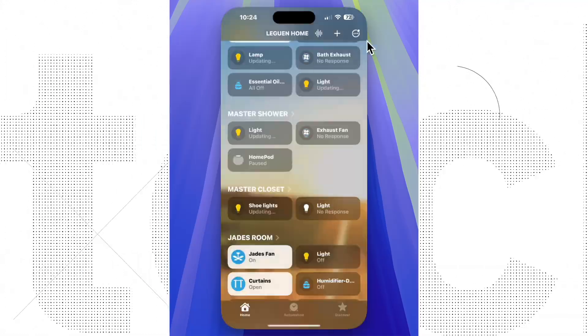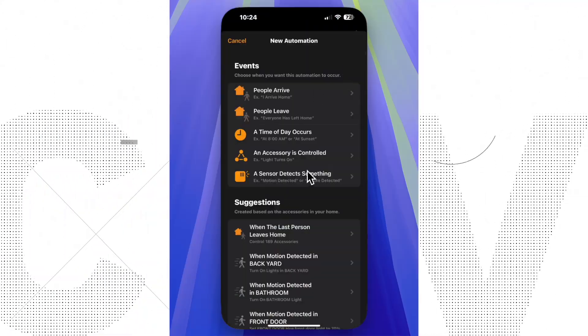Once in the Aqara app, if your hub is connected to Apple Home through Matter, the device will automatically appear. If you can't see it in the Home app — as happened to me — that's most likely because you haven't set up the M2 Hub with Matter. Once it's in Apple Home, you can set up presence-based automations the same way you would with any other device.